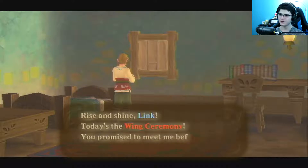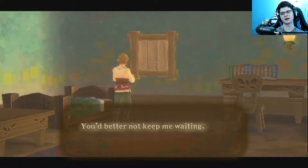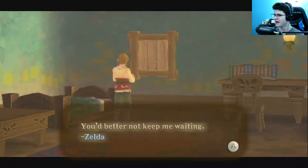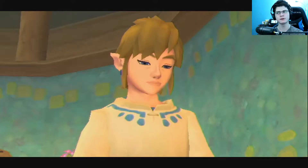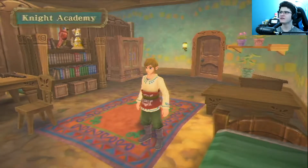Today's the wing ceremony! Rise and shine Link — today is the wing ceremony. I thought it was today. You promised to meet me before it starts, remember? You better not keep me waiting — I'm a beautiful girl and you know it. You're the one that's supposed to protect me, and I'm just telling you, you better not be making me wait for you. Night academy — wow.